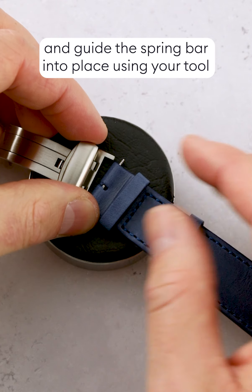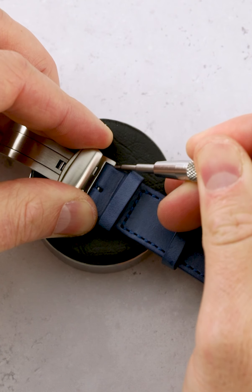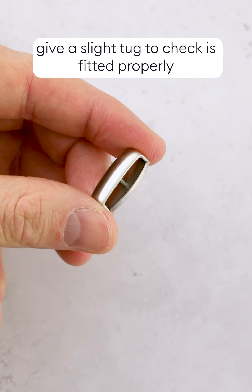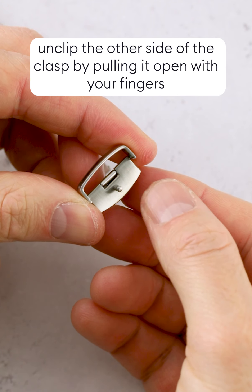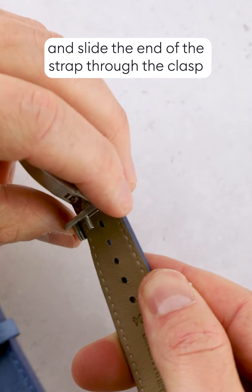Push-button clasp fitting: start by removing the spring bar from your clasp and insert it into the hole in the strap. Put one end of the spring bar into the hole in the clasp and guide it into place using your tool.